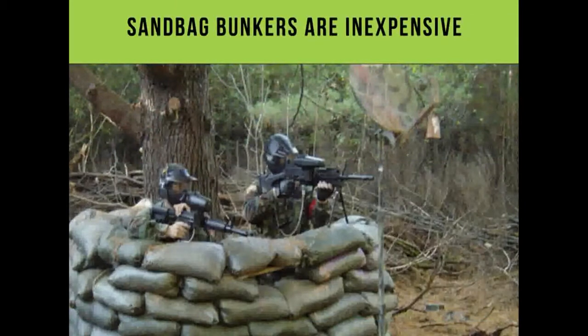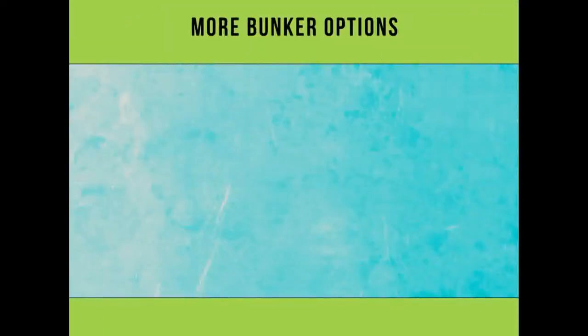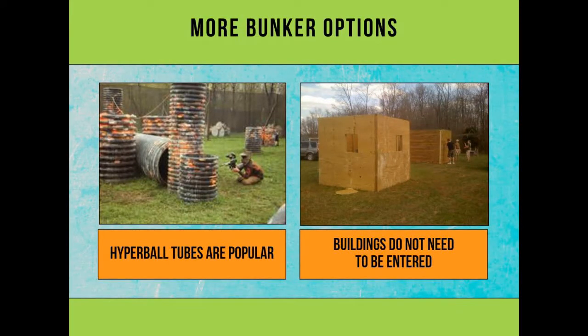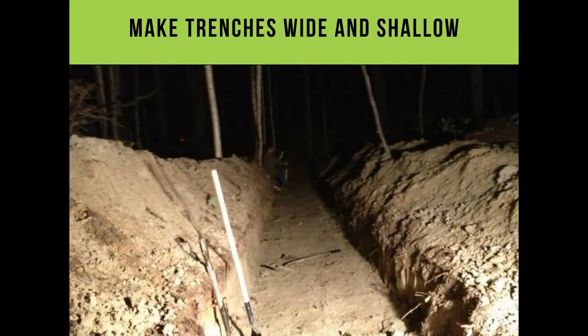Sandbags make great, inexpensive bunkers — get a bunch of kids from the boys club or girls club to put them together. Hyperball tubes work too. With buildings, you don't have to let players enter — you can build four walls with windows and have them shoot through the windows. It's much better than letting them go inside, because you can't ref them in there, and they'll lift up their goggles thinking they're safe, then get into trouble when someone rushes in.